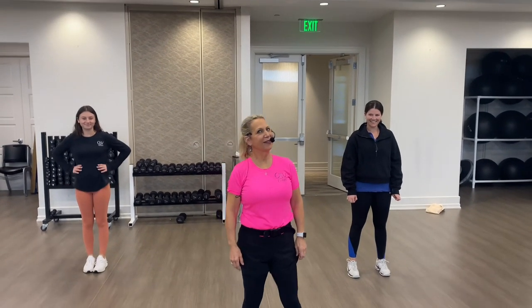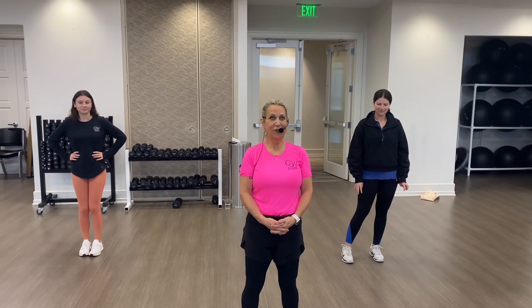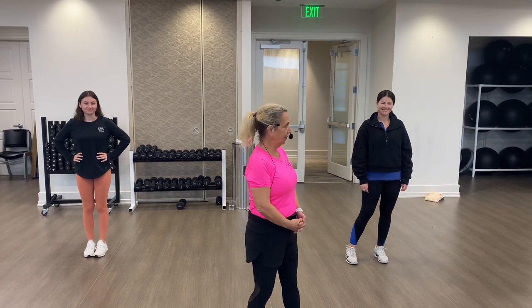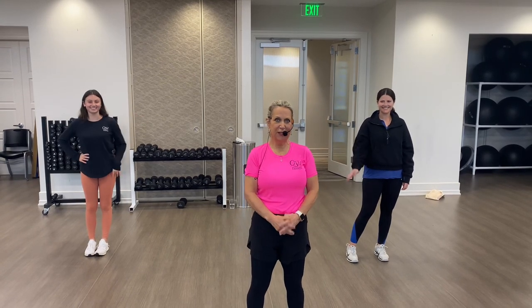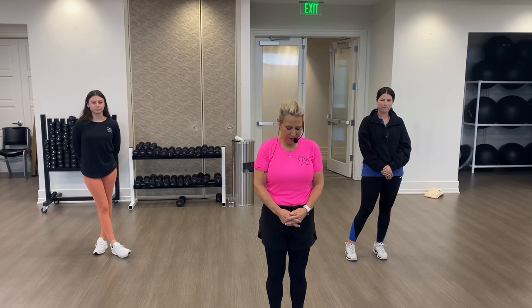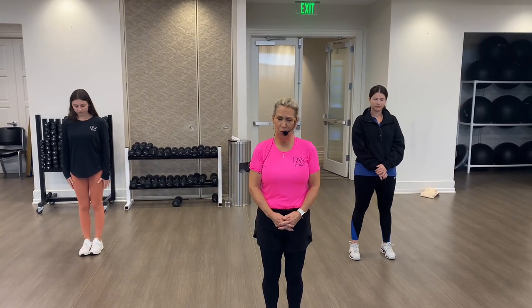Welcome, Quail West country line dancers 2024! We've got a new line dance called the Quail West Shuffle. I've got a couple of lovely ladies helping me learn this today. We will review this week and perform it next week, hopefully next Saturday.